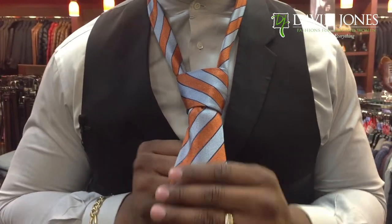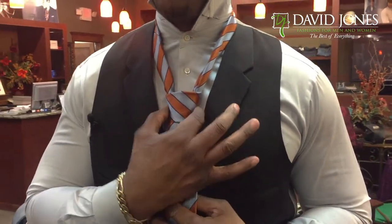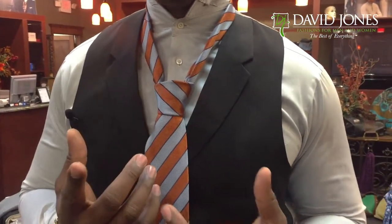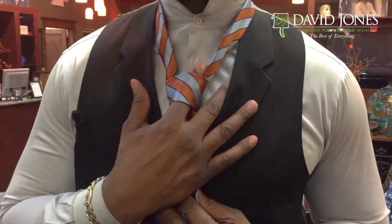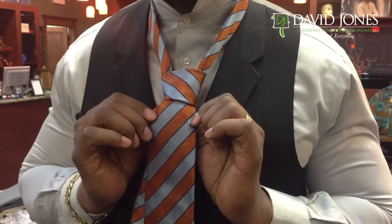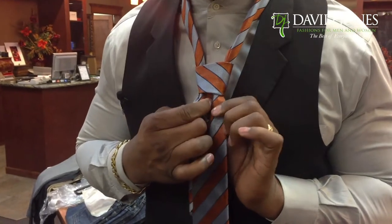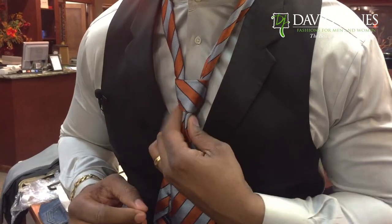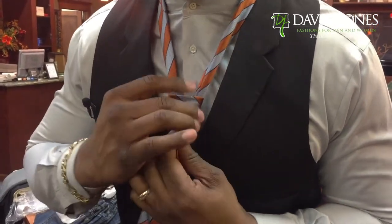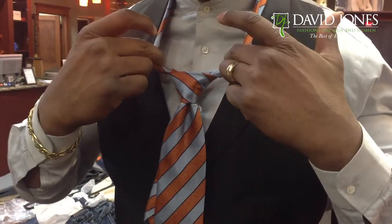Don't pull it all the way down — stop right there. You don't want the knot to be too tight; you want to be able to form cleavage. At this point, you should be able to take the index finger and run it straight through the tunnel of the tie. Next, grab the tie with your two thumbs. Take the index finger and make a dimple — this is called creating the cleavage. As you do that, slowly pull down on the tie. From the top, pull down on the knot, and when you let go, you will have perfect cleavage.